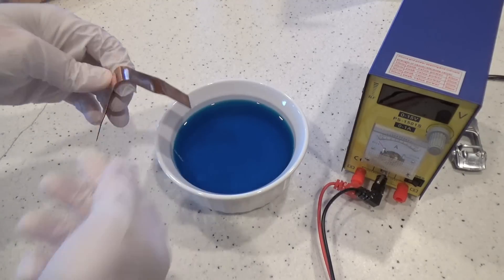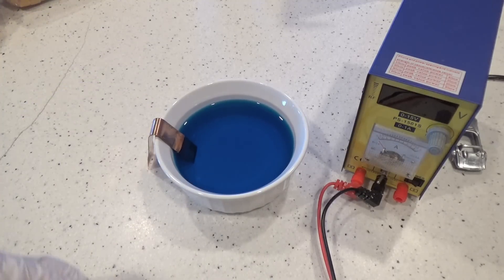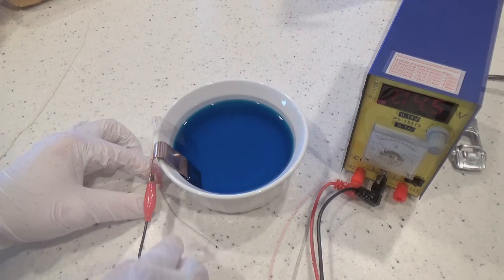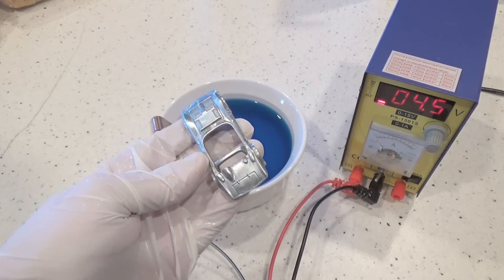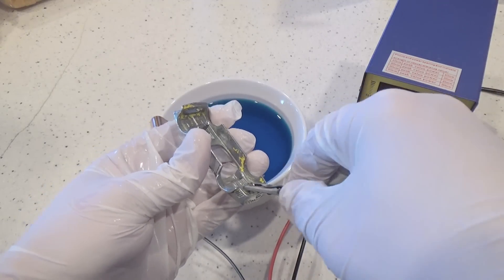The setup is simple. You pour the solution into a container that the car will fit into and attach the positive or red lead to the anode. In this case I'll be using some copper strip that I have, but the kit also comes with a copper wand. The negative side will attach to the diecast part. I'm using my own power supply here so we can watch the needle indicating how much amperage is being used. Later I'll use the supplied power bricks.